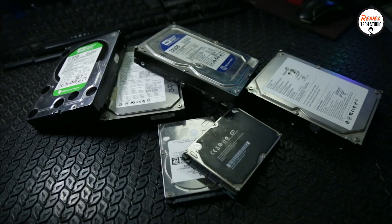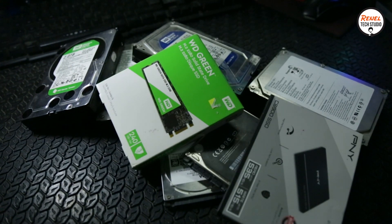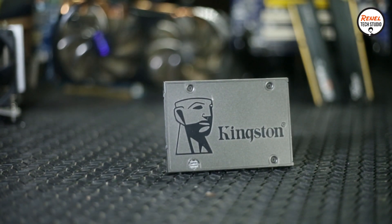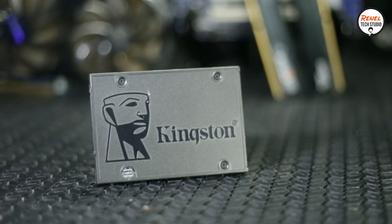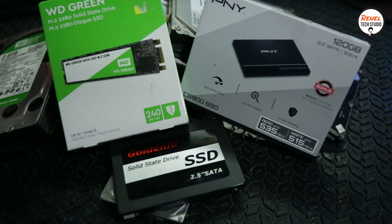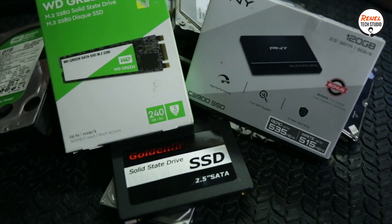Before, this PC ran on a traditional hard drive. I added an SSD with a capacity of 120GB — the Kingston A400. This SSD has read and write speeds of 550MB per second and 450MB per second. SSDs are faster than hard disk drives in terms of booting Windows, so having an SSD in your system will give you a smoother Windows experience.